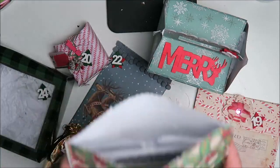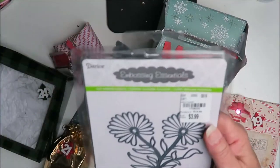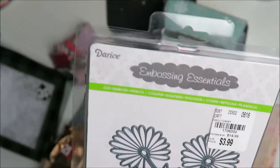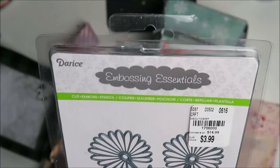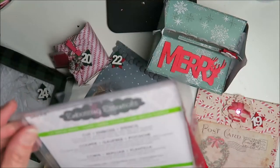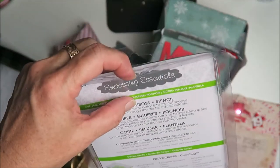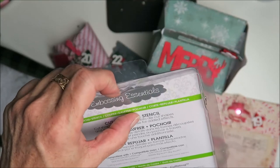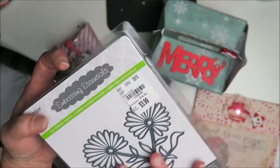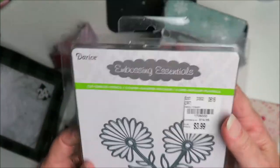Oh my goodness — oh, how pretty! This is an embossing essential — it says 'Die Cut Embossing Stencil.' So is it a die cut or is it an embossing stencil? It says: cut shapes, emboss detail into die cut shapes, and stencil through the die for added effects. Well dang, it's all of it! I'm going to have to check this out — stay tuned for our project. Thank you, Secret Santa, I love it!